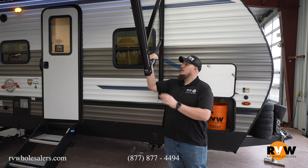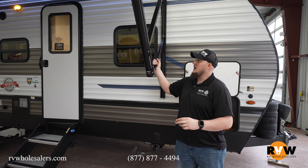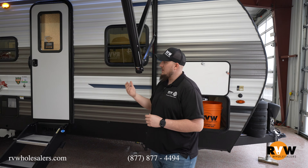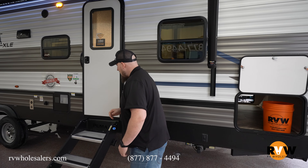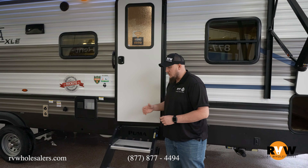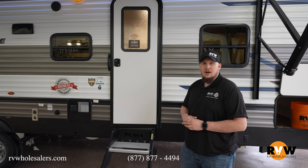If it does get a little bit of rain, you have an adjustable arm allowing you to let all that water run off to one side. Awesome 12-volt awning setup on the Puma. As you move back down the camper, you have your easy fold-down steps with the step above that Puma puts on there with that nice kick panel with the Puma cutout.